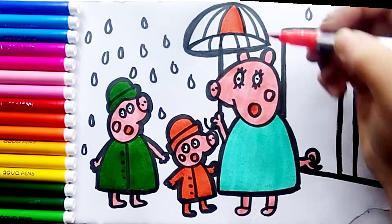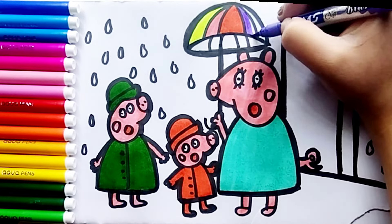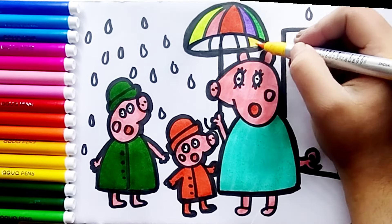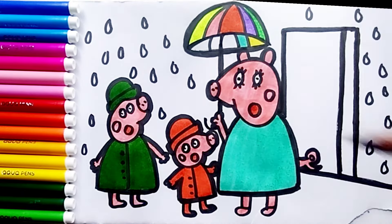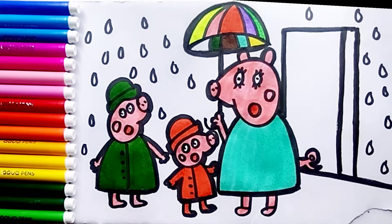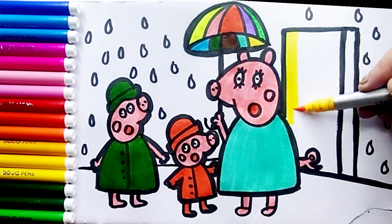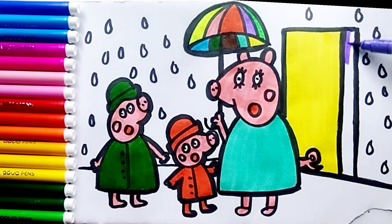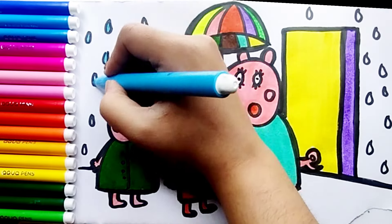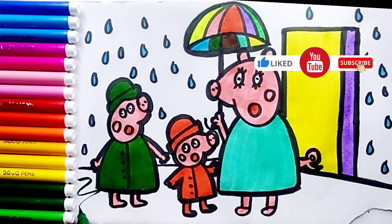For the umbrella, I use rainbow colors — pink, yellow, purple, light green, yellow, sea green, brown, dark green. Last I use sky blue. I use yellow for the dark areas, purple, sky blue for the raindrops, and green for the mat.